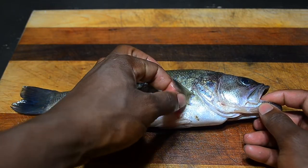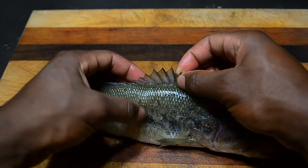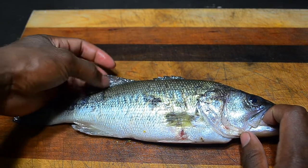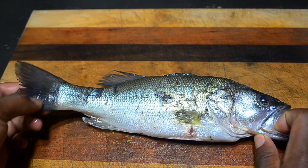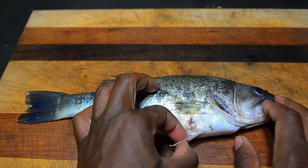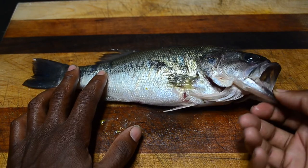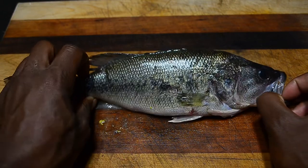They have pectoral fins and dorsal fins which do have spines — this is a common trait within the Centrarchid family. The second dorsal fin is only rays, so it has no spines. This is the tail fin, the anal fin, and the pelvic fins. In their mouths they don't have large teeth — kind of like catfish, they have very small but many teeth that feel like sandpaper.